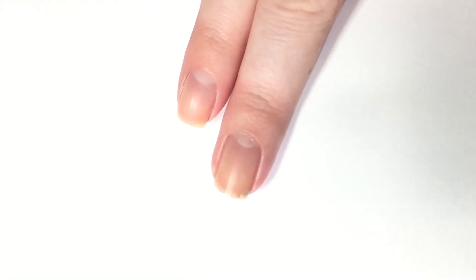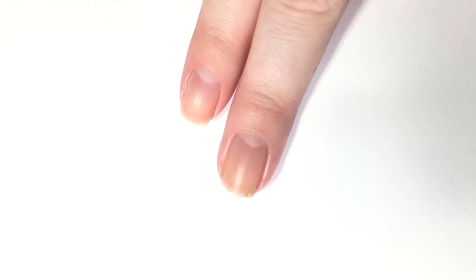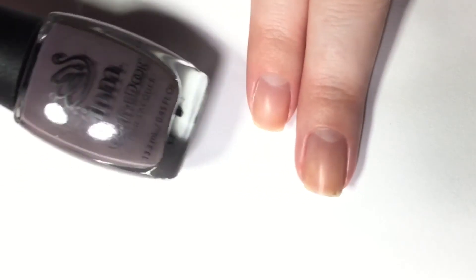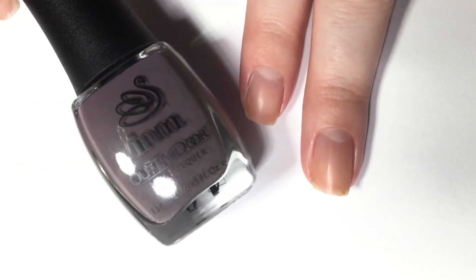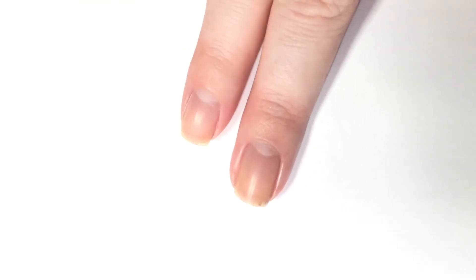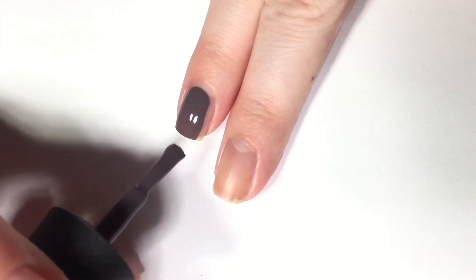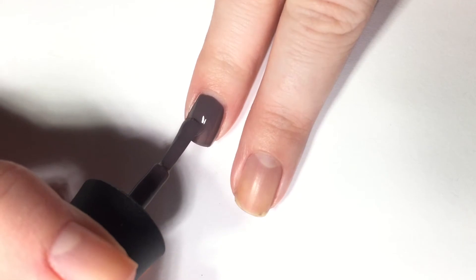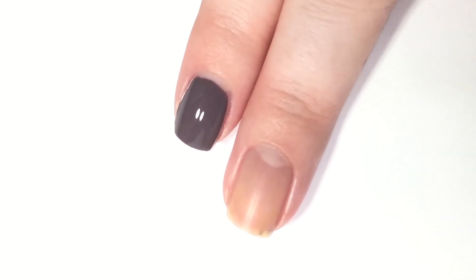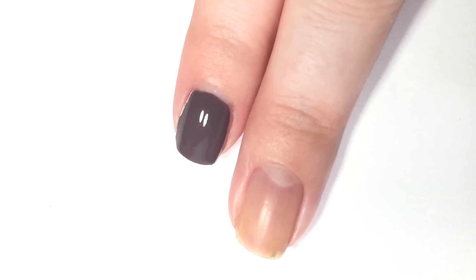Next up, we have a little segment of two polishes — the more purple-toned neutrals. First up is a gray-like color that is pulling a bit purpley, called Autumn on the West Coast. It definitely has a gray color pulling through — it's definitely more gray than lavender. It's a charcoal gray that pulls a bit purpley.